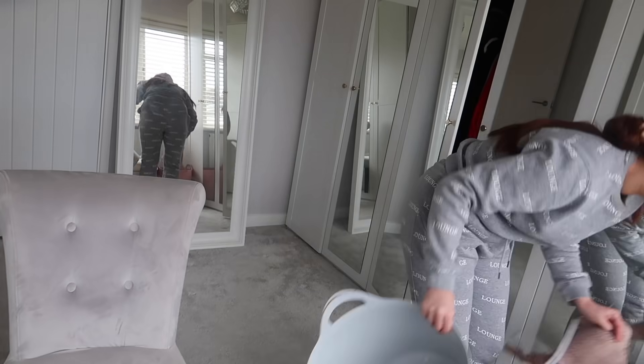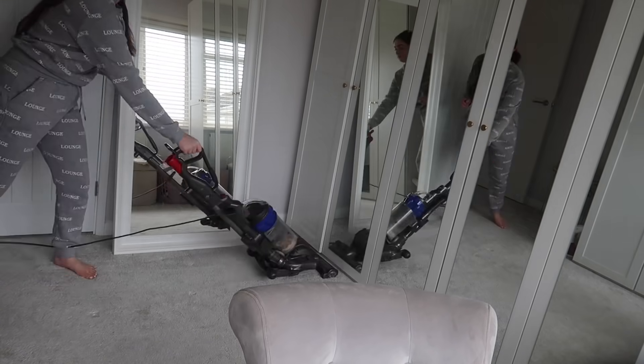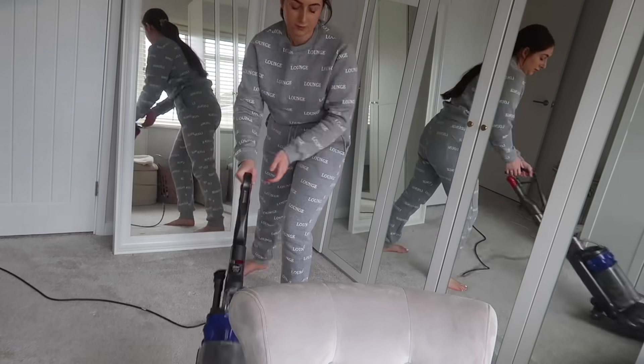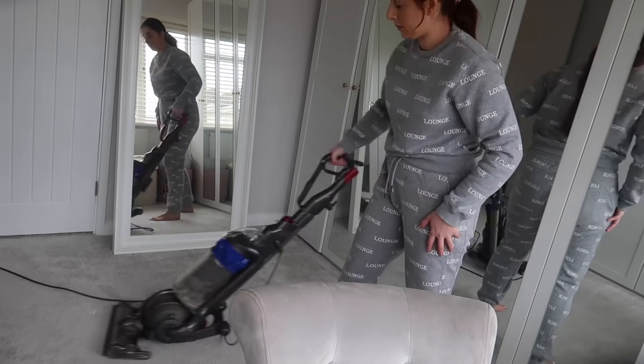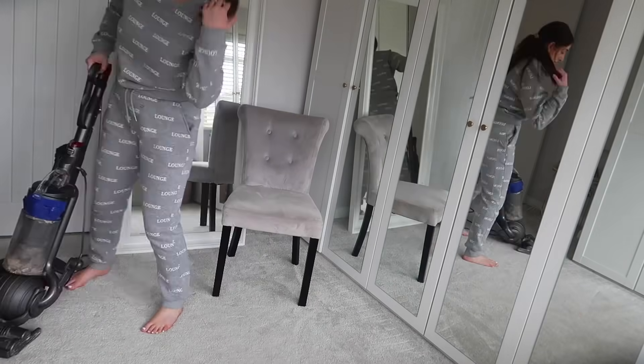So quick outfit change — this was actually the next day. I was so tired that I had to start again. So now I'm just going in with a hoover. I'm actually using a really heavy-duty Dyson hoover because my two handheld ones were flat. So yeah, just hoovering all of the upstairs now — it's such a mess and it just really needed doing.